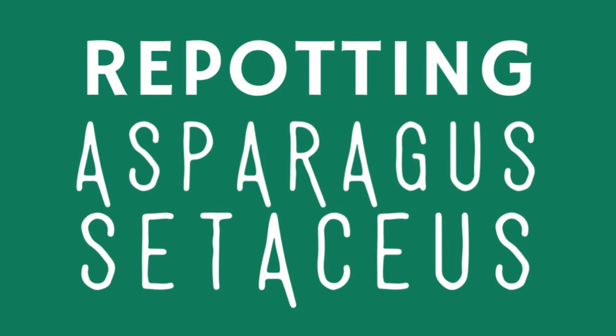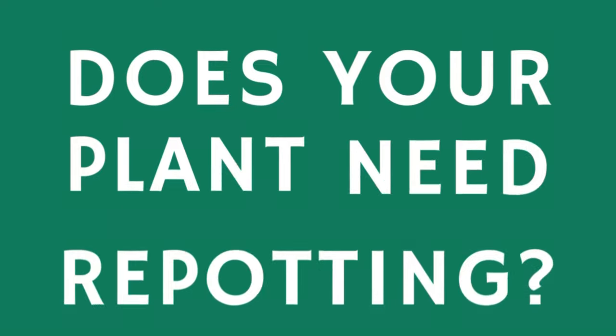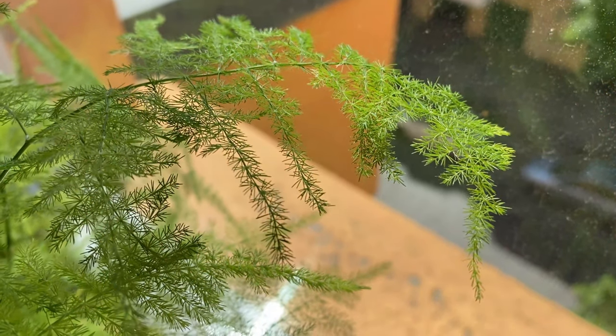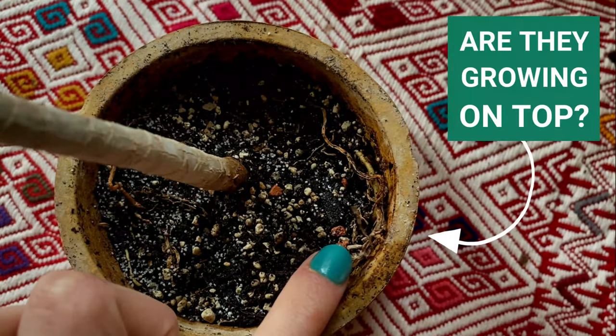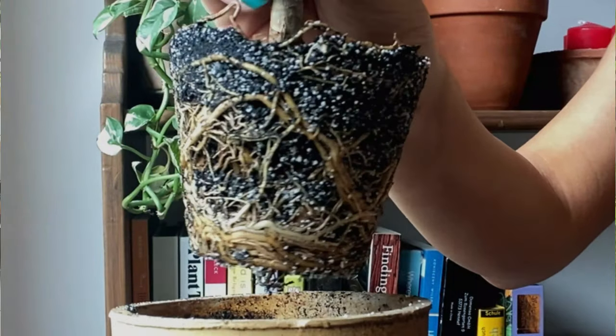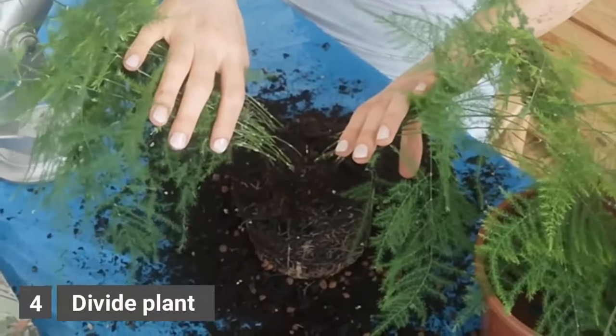The best time to repot your asparagus fern will be in the beginning of spring, because this is the growing season and they will need more space to grow. Signs that your plant needs repotting include: yellow leaves even when you're providing the right sunlight and watering, roots growing on top of the potting mix or through the drainage holes, or roots growing around the potting mix. The way to propagate this plant is really fun — it's by division, and you get two plants out of one. I actually did it a while ago, so make sure to check out the link to watch that video.